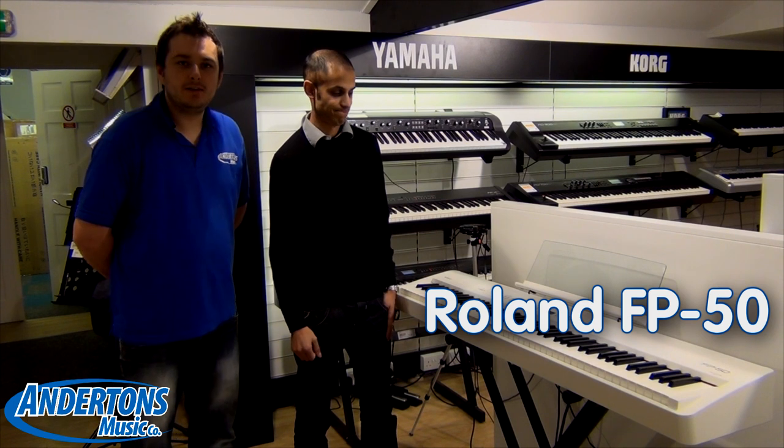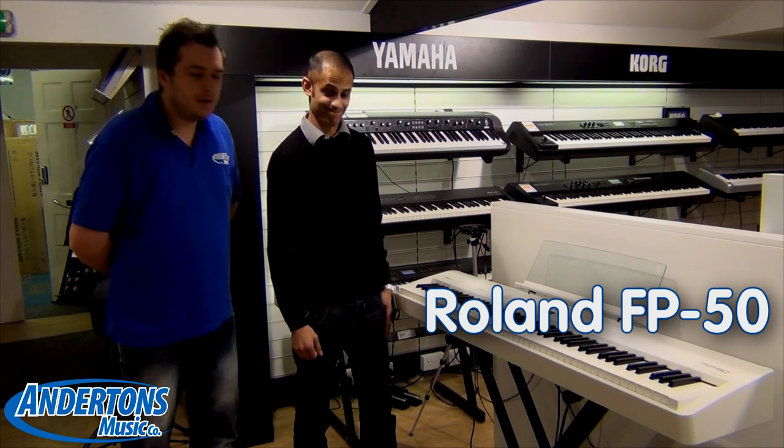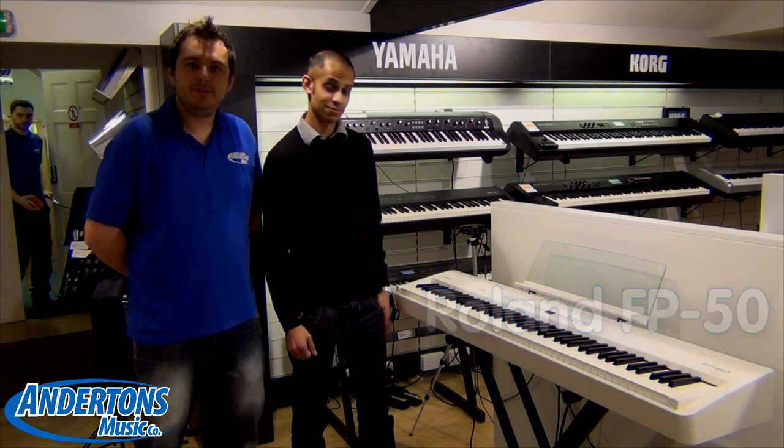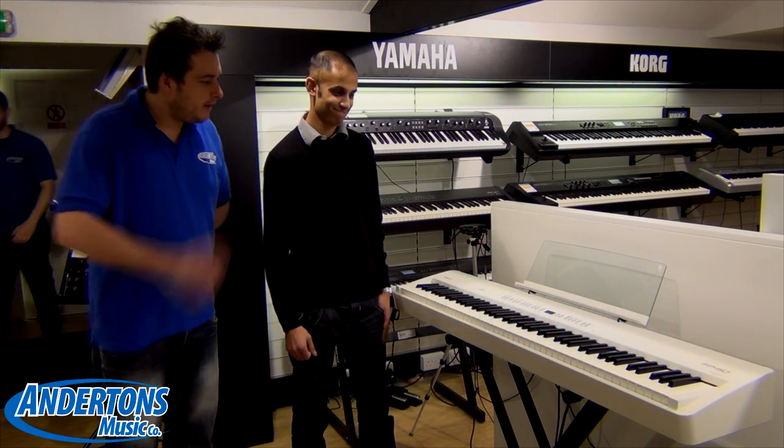Hi, it's Paul from Andersons and today we are joined by Geoff from Roland. He's going to show us a little bit about a new Roland FP50, a new keyboard, very exciting, so take it away.